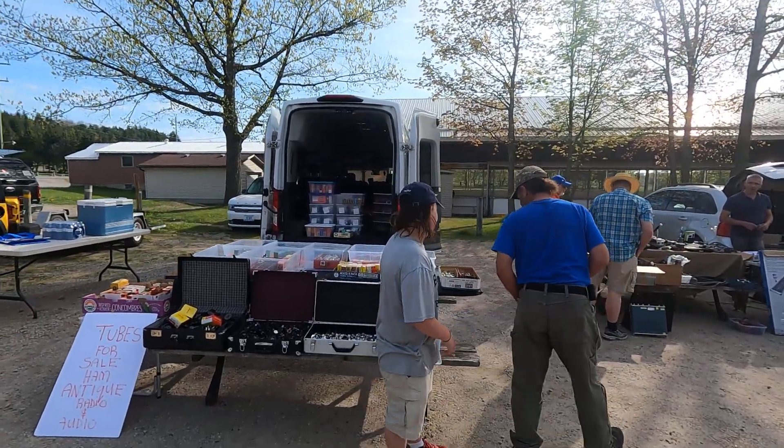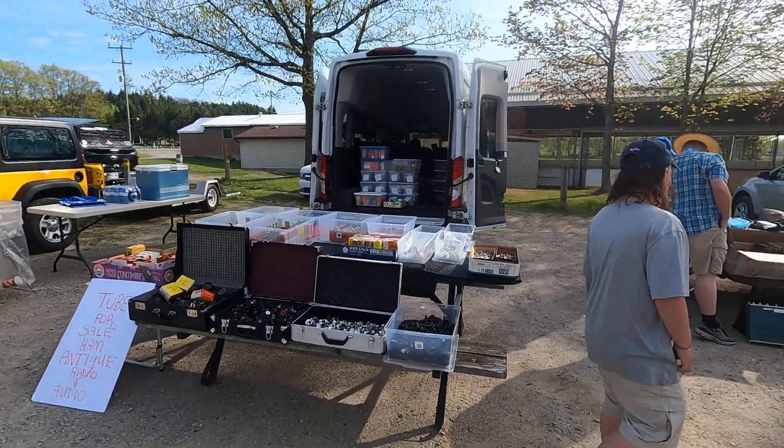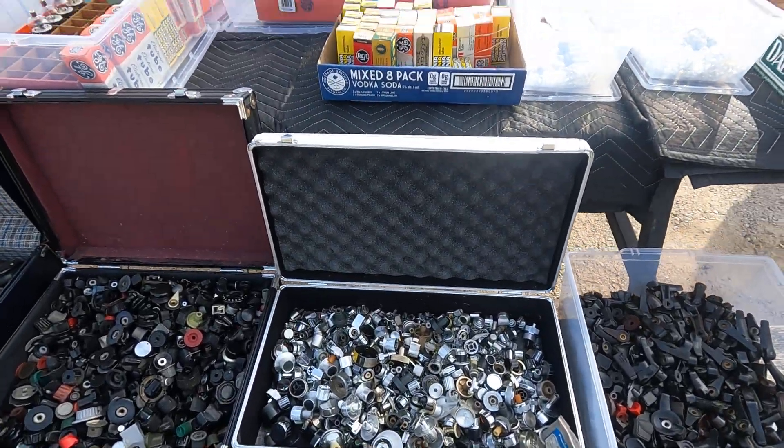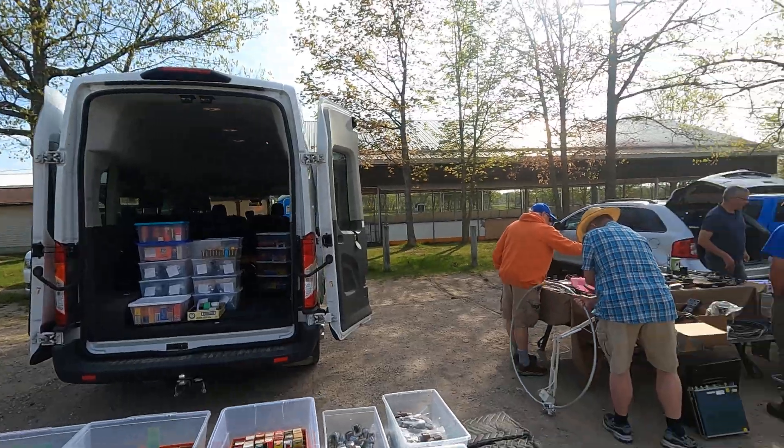We got Mario the Tube Man. Everything you want to know with tubes, he's got them. If you don't see it, he'll get the tube for you. He's the Tube Man.